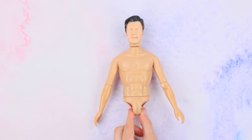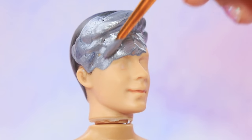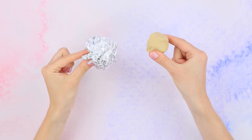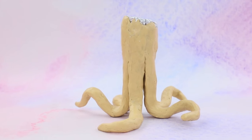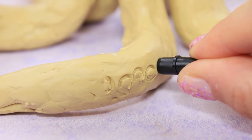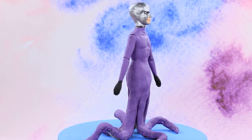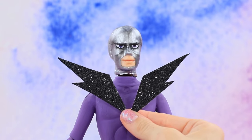A broken Ken doll will become our villain! Draw a metallic helmet with silver acrylic paint. Outline the eyes. Make strong tentacles out of tin foil and modeling clay. Make suction pads, tone them with dark acrylic paint, and paint the body purple. Decorate the suit with glittery black zippers — this collar is really stylish!